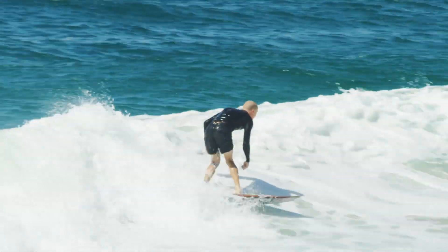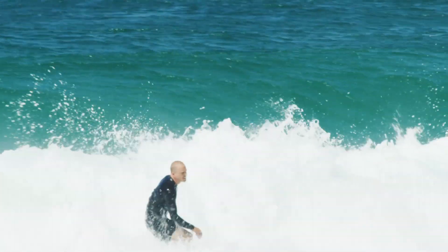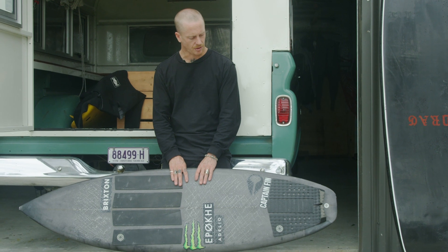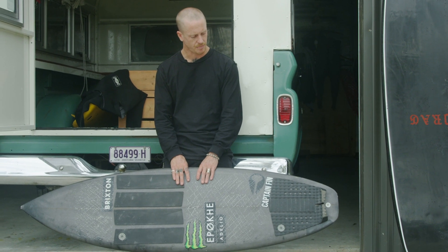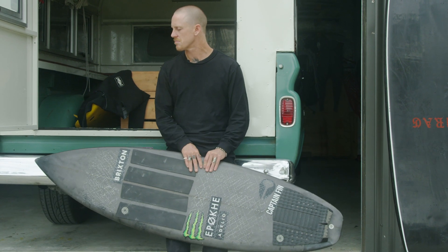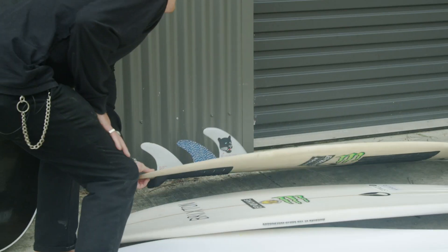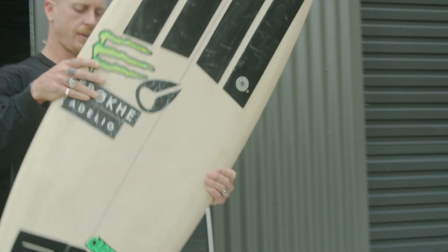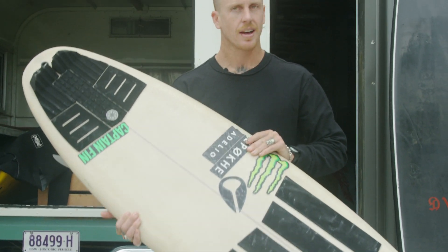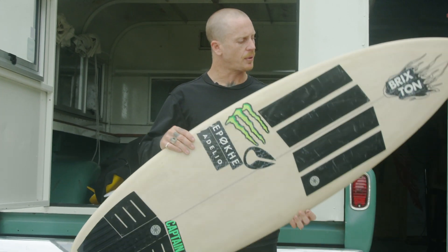I kind of ride this board in all types of conditions. I've ridden it in good slabby reefs and beaches — it's just an all-arounder, good for most things. Until it gets too big obviously because it's a five-six, but yeah it's just a good battler. It's being so light — there's actually no dimensions on this one.